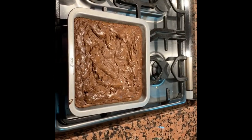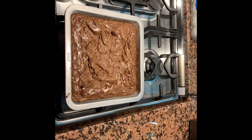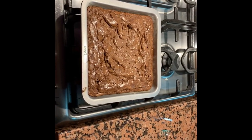After you take the brownies out of the oven, you're going to want to let them cool for a couple of minutes, and then you're going to be able to enjoy your hard work and reward yourself with one of the best brownies you have ever tasted.